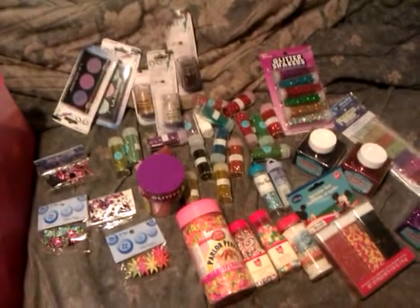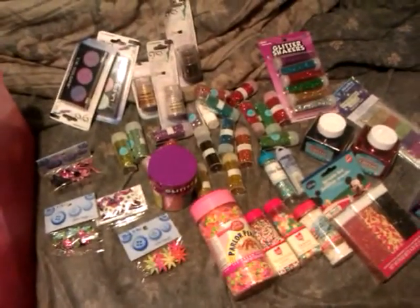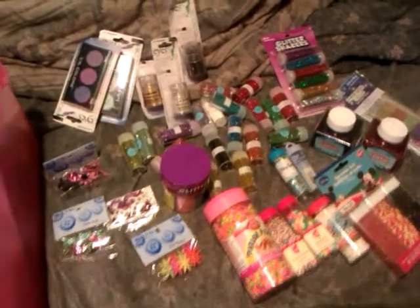Hi, this is Psycho's LSD. This is a video for Gymnast Girl 814 — you wanted to see my blitters and sprinkles.